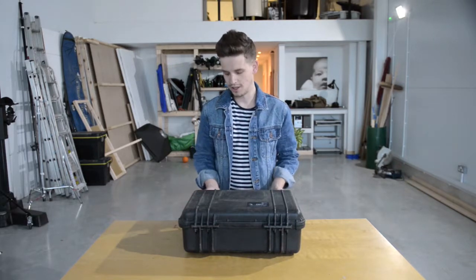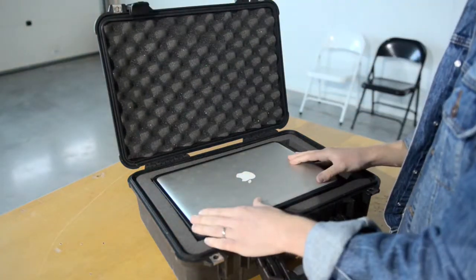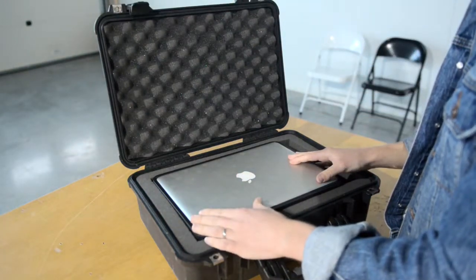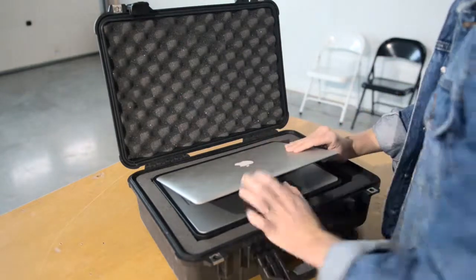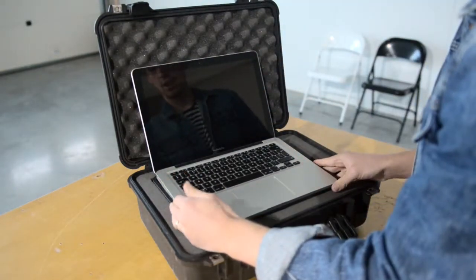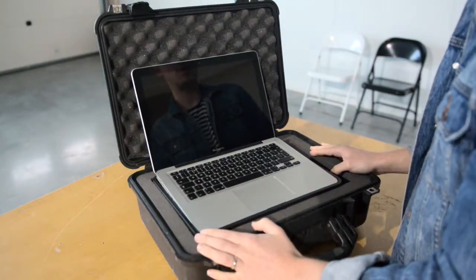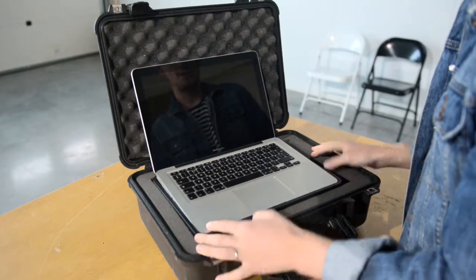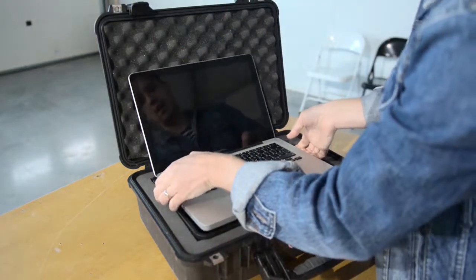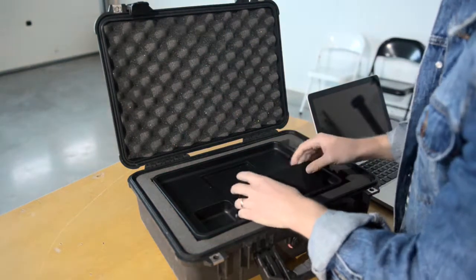Let me show you the side. So we've adapted this Peli case to fit this 13 inch MacBook Pro, and this is really cool because it fits really snugly into this plastic tray that we've fitted to the Peli case. And if I take the MacBook out, you can see this cool little compartment under here.